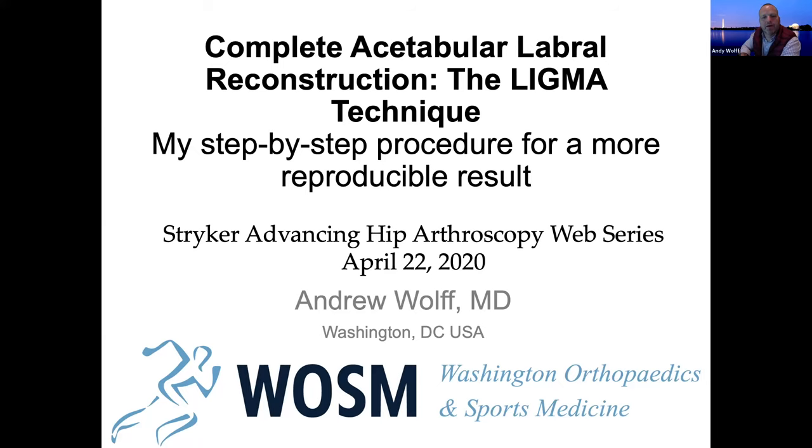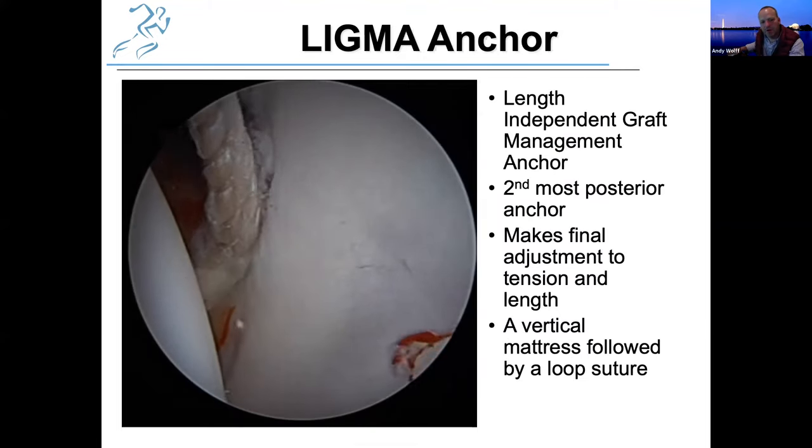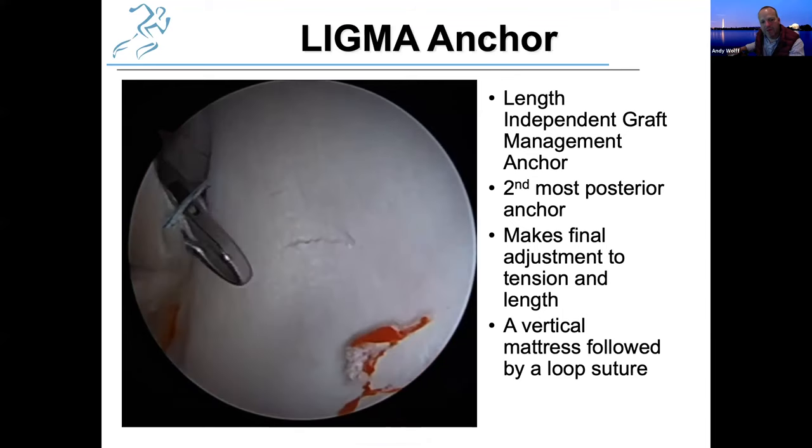I'm going to try to one-up you. He told me no one ever brought one back because it was too big. So you've got to think about the big screen TV store guy when you're working with that lead suture around the graft after you've gone through.